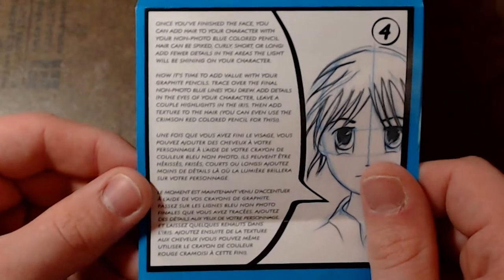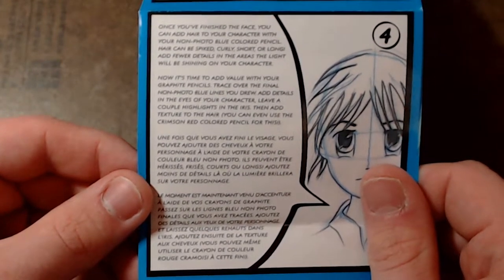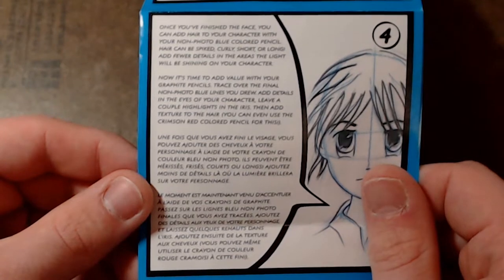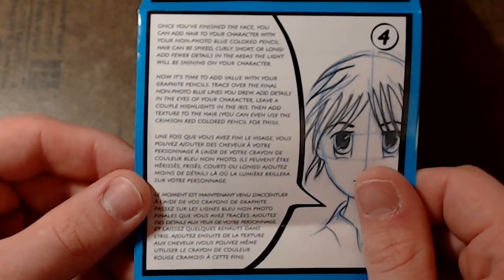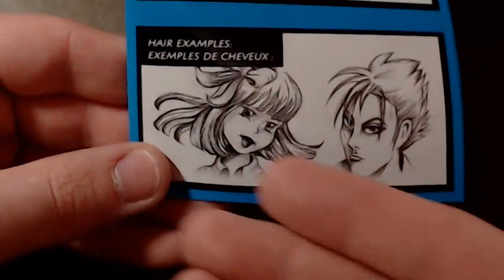Now it's time to add value with your graphite pencils. Trace over the final non-photo blue lines you drew. Add details in the eyes of your character. Leave a couple of highlights in the iris, then add texture to the hair. You can use a crimson red colored pencil for this. Hair examples.